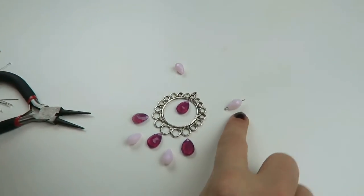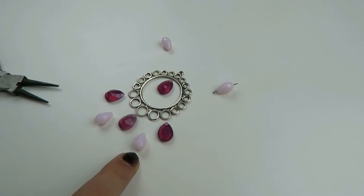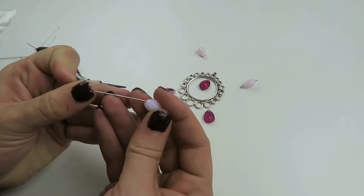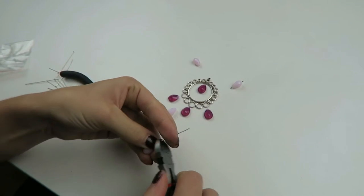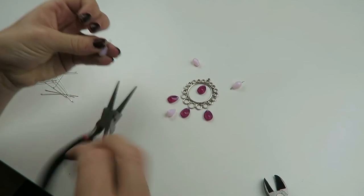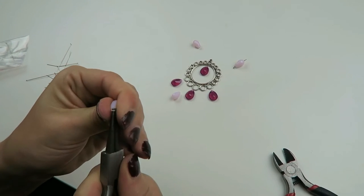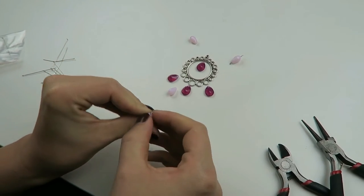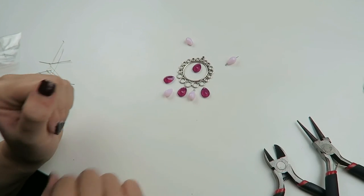Now you can use this bead as a connector. You're going to do the same on the other side. For these beads you need to make them into a charm — so again take a head pin and just make a small loop, then you can put it on there.